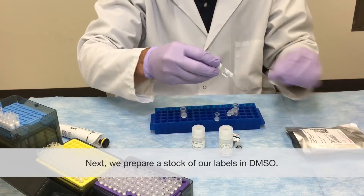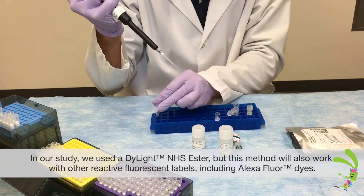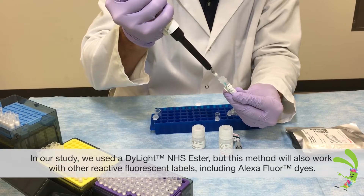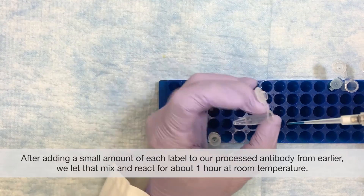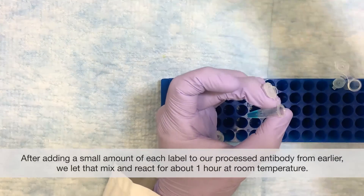Next we prepare a stock of our labels in DMSO. In our study we use the Dylight NHS ester, but this method will also work with other reactive fluorescent labels including Alexa Fluor dyes. After adding a small amount of each label to our prepared antibody from earlier, we let that mix and react for about one hour at room temperature.